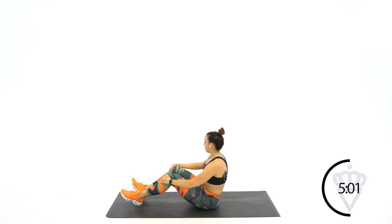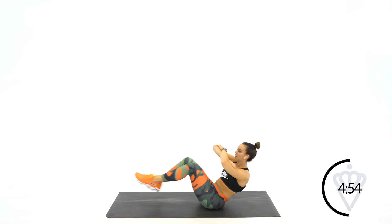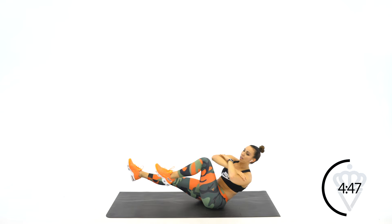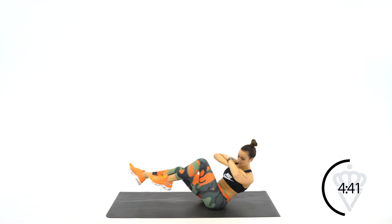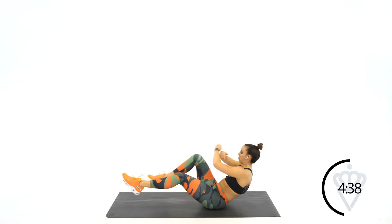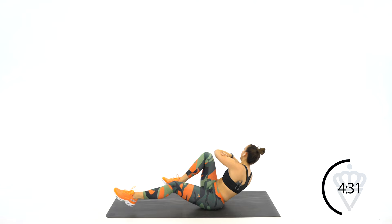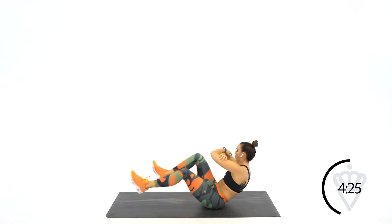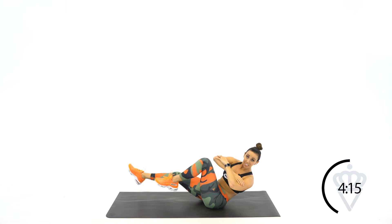Let's push through that burn. 3, 2, 1, here we go. I like to place my arms out here so I can make sure I'm not rounding my back out. The spine is nice and tall, and we've got a great torso twist going on. Pull that belly button back in. Don't let your hips roll forward. Pull it back. 15 seconds, can you stay with me? 5, 4, and rest.